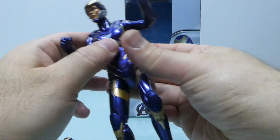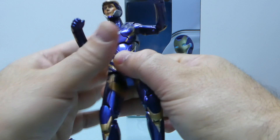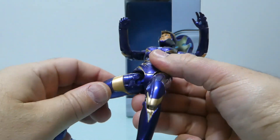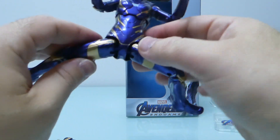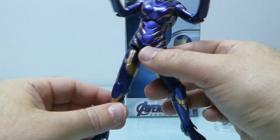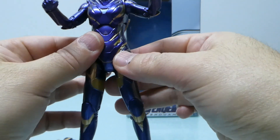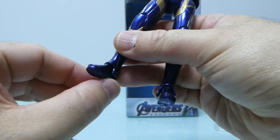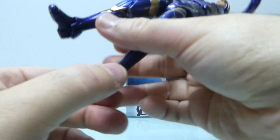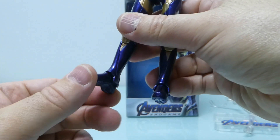Maybe that's the reason the alternate hand doesn't sit flush — it needs clearance at the wrist. The wrist itself is really stiff; I can't move it at all and I'm afraid of breaking it since it's a knockoff. Overall the joints are quite solid, though some are looser than others. At the knee there's a double hinge. At the feet, I'm not sure if the original is the same — all she does is rotate slightly. I'm afraid to force it further.